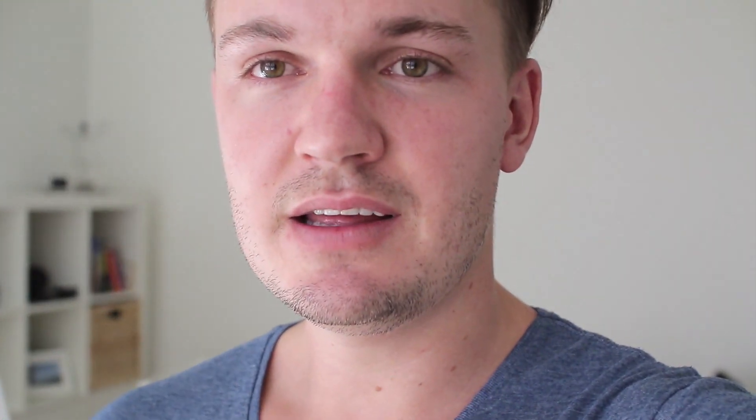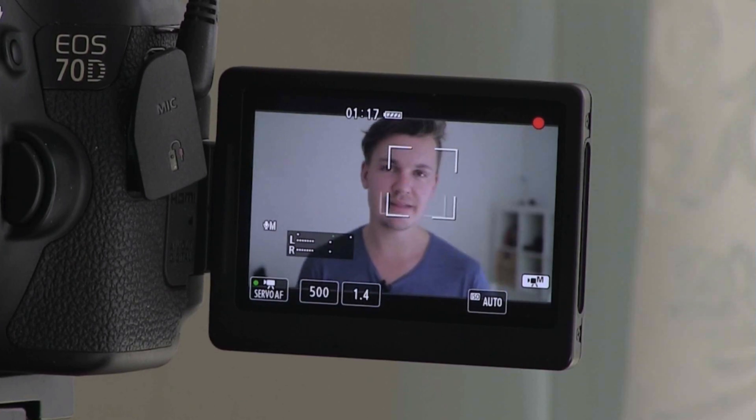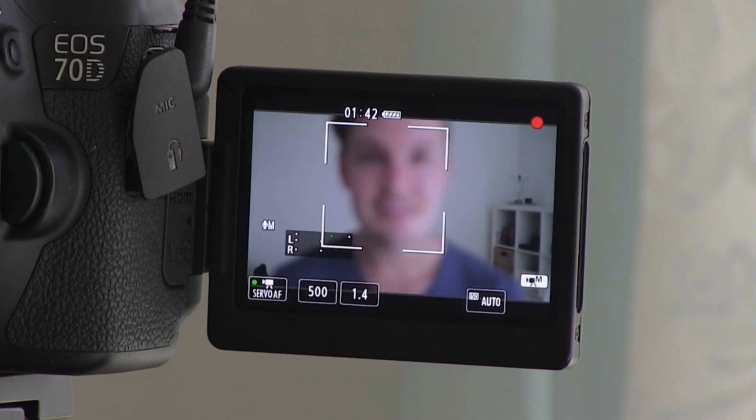Now we're going to change the aperture down to f1.4 and see if autofocus works well at this aperture. This is a really shallow depth of field, so it would be difficult even for an experienced focus puller, but I'm going to move back and forth to see if it can keep me in focus. As you can see, it's barely just my eyes that are in focus — it lost me there briefly, but it came back. I went a bit too close. You can see just how much is in focus because my finger right there is completely out of focus. It seems to work pretty well. If you're using a Steadicam or something like this, having the autofocus feature seems to work really well for video.